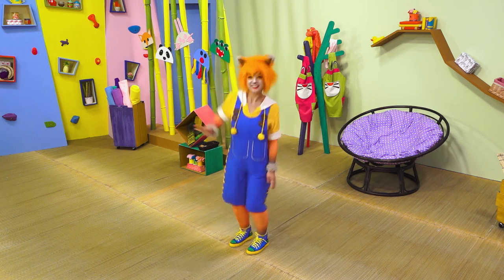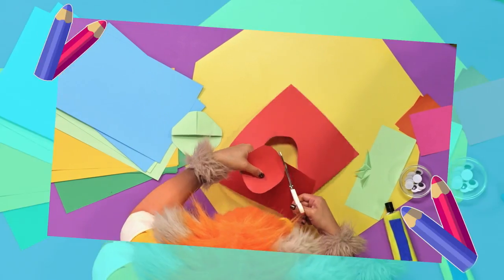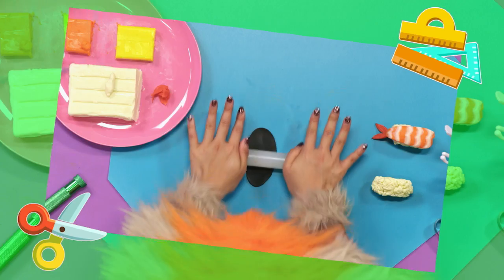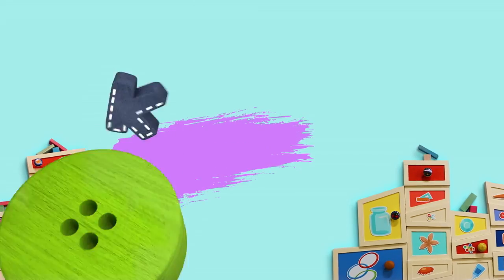Hey there, Kooky! Time to get crafty. Cut it and paste it. Paint it and shape it. Roll it and fold it. Make it for me, Kooky. Kooky's Crafty Show!